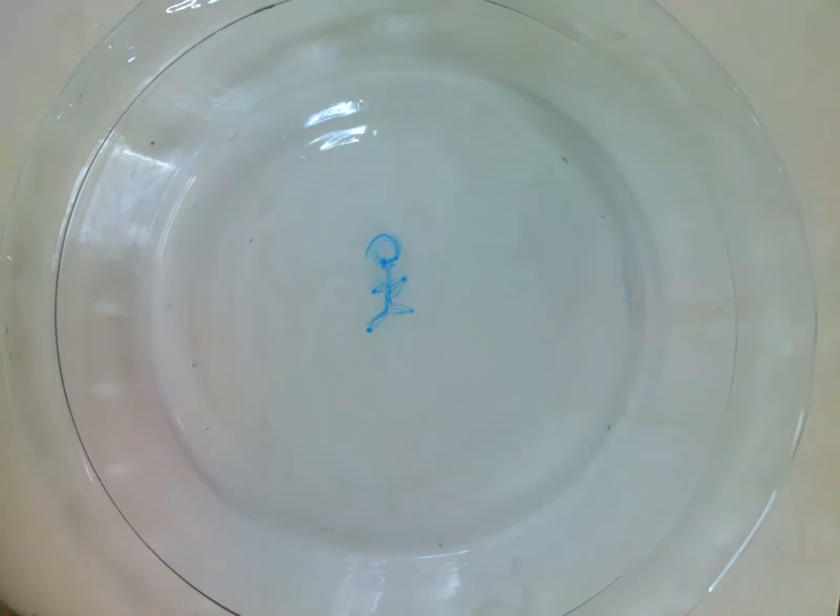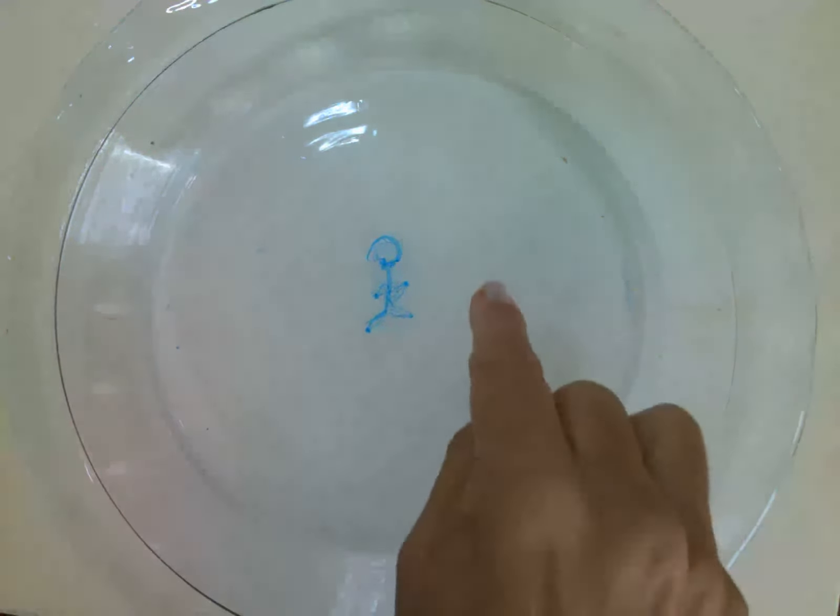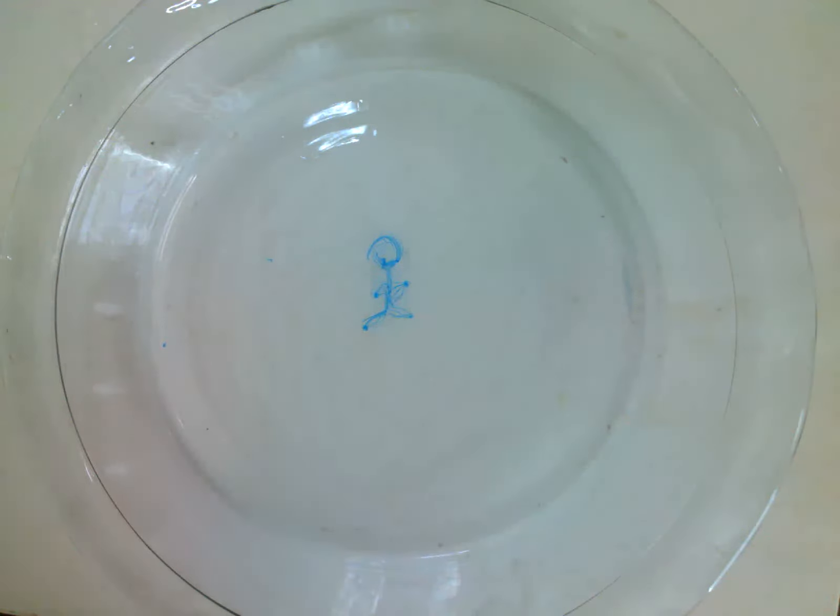Now you have a little guy that will float around the top of your pie pan and you can play with him. Use a newer marker and you'll get a really good man that floats.